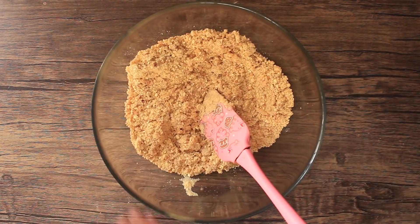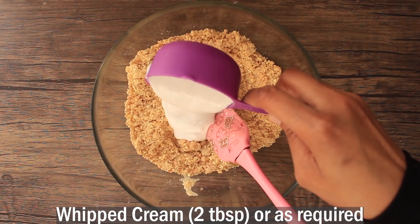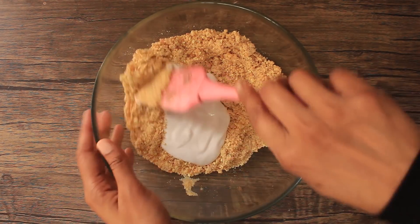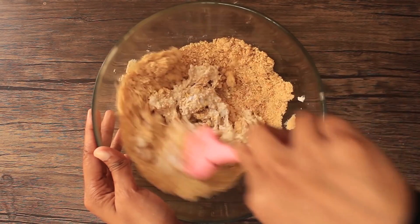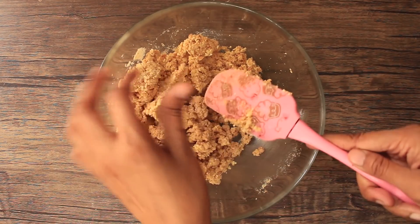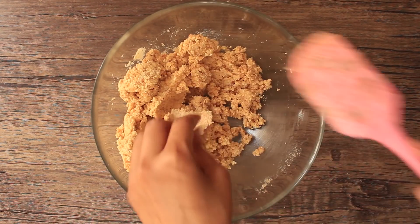Now here I have whipping cream, which will give a very good flavor. Add about 2 tablespoons of cream, and keep mixing until the mixture comes together into a dough consistency.